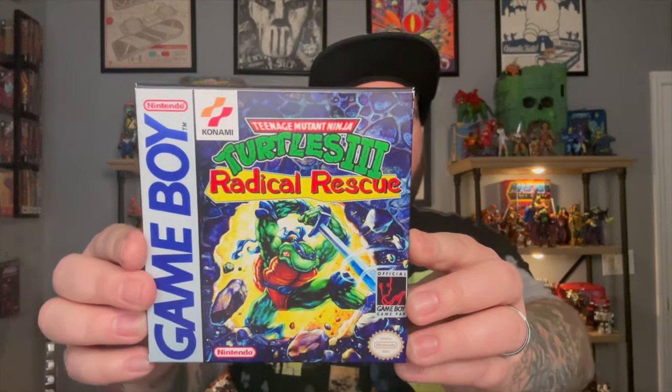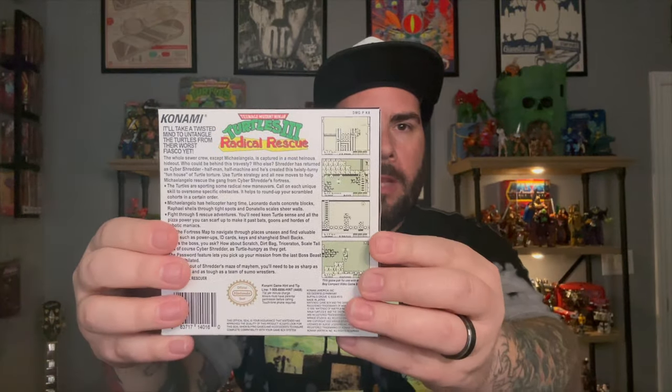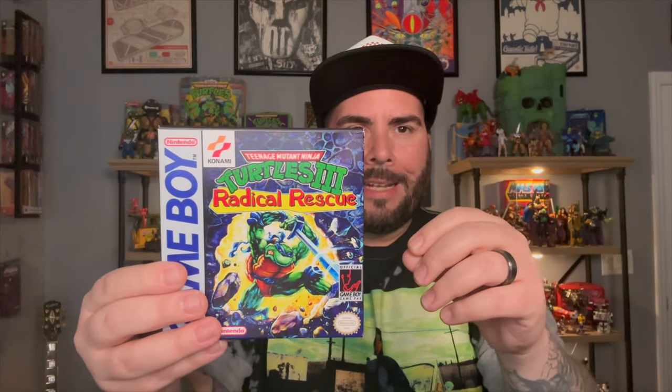So what I wanted to show you is — I picked up Radical Rescue, which is Turtles 3 for the Game Boy, and I want it in the box. Here's the box — it looks just like the original. It's a little more saturated, the colors might be a little different, either a little more vibrant due to the extra saturation, or a little not as crisp — a little blurry. But still, for a display purpose and your collector style, this works for me.